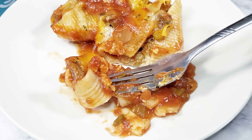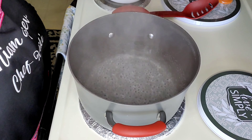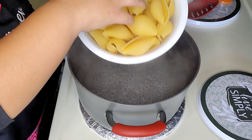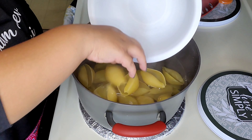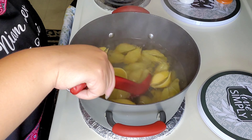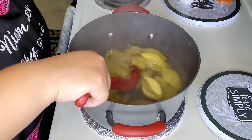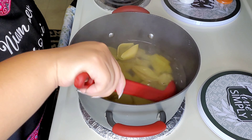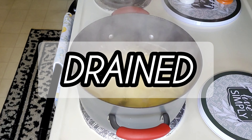You want to bring a large pot of water to a boil, and when it's boiling you want to add in some salt, then slowly drop in the pasta. Cook this for about 8 to 10 minutes or until it's slightly undercooked — it will cook the rest of the way in the oven.